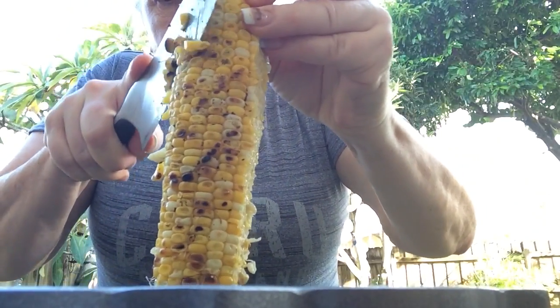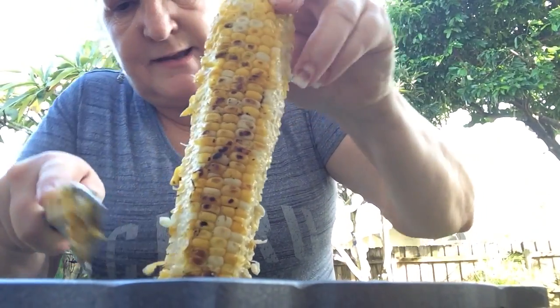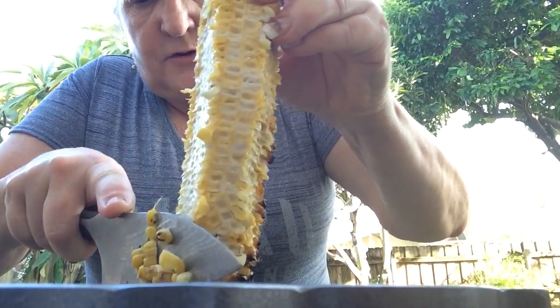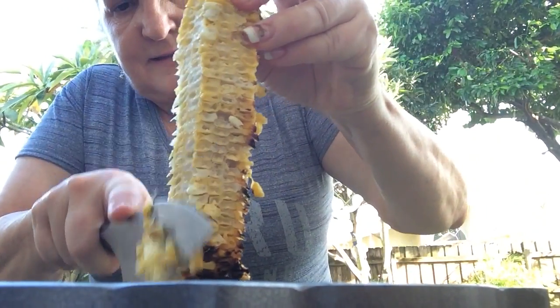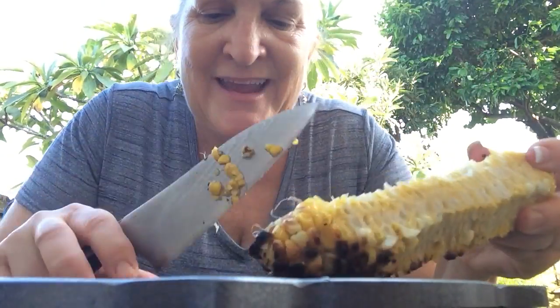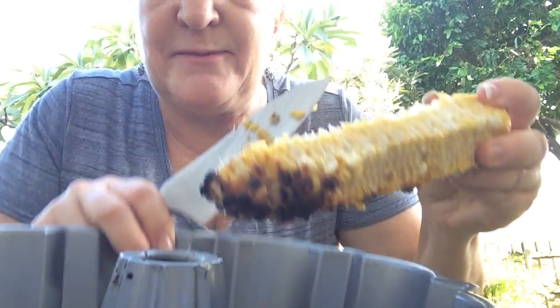This hack is really cool. Not only that, it's easy, easy cleanup, no fancy gadgets, and there you have it. You have a nice clean corn on the cob, with all the kernels collected in the bottom of your pan.